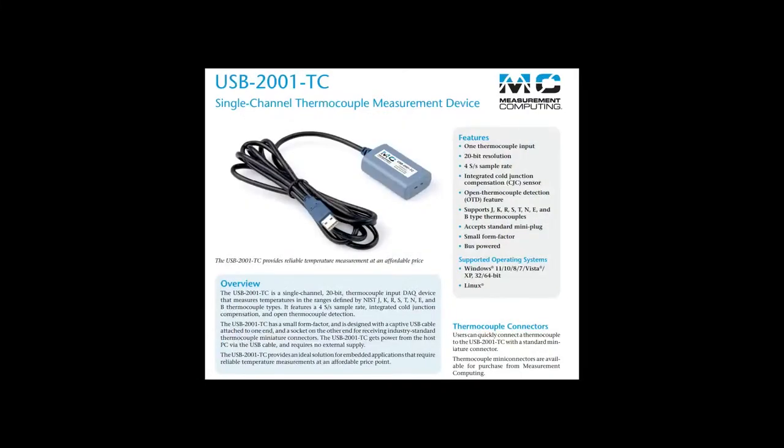Let's go to the datasheet. This is again from Measurement Computing. It has one single thermocouple input, a 20-bit ADC, and it can do four samples per second, which is totally fine — your temperatures aren't moving that quickly. You can use any kind of thermocouple, not just K-type; if you have N or T or whatever. I've only really seen J and K, but you can use any kind. It has the trace curves that convert the microvoltage to temperature.